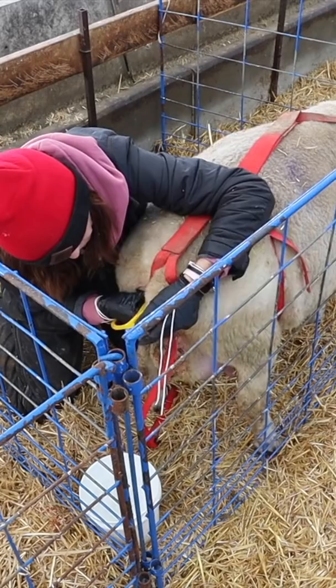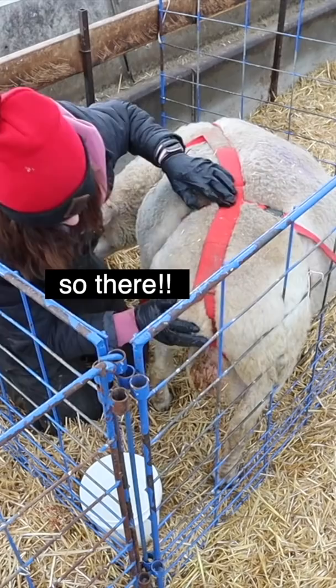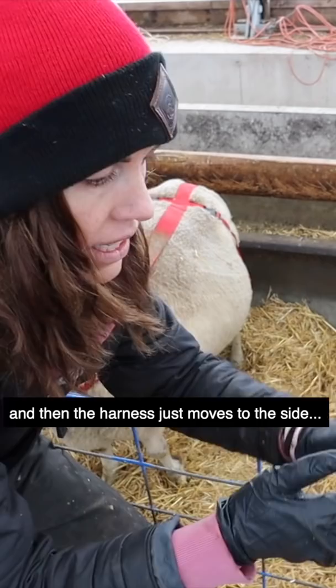It should go right in. Put it under the harness best you can, and then what I do is there's little strings on the sides of the spoon and I just tie them. There she is, all in. The lamb will nurse right through that — the lamb will spit out the spoon and the harness just moves to the side.